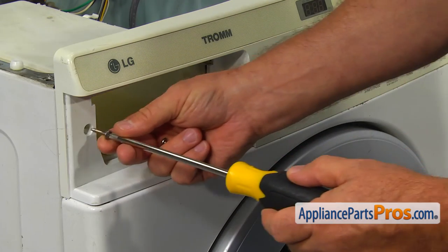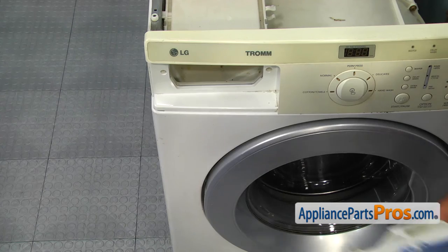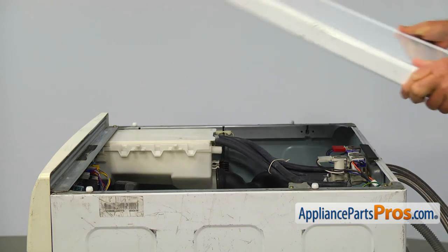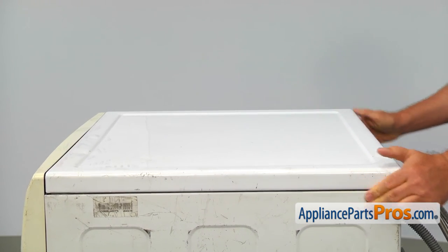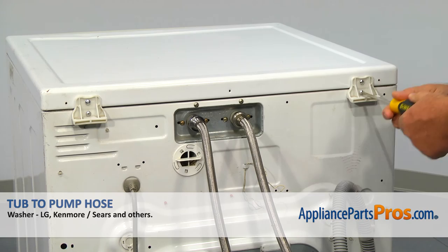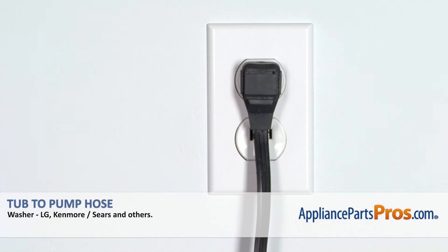Install the two Phillips screws on the sides of the detergent drawer opening. Slide the detergent drawer in, place the top cover on, slide it forward to lock, and secure it with two Phillips screws. Looks like we're done — turn the water on, plug the washer in, and check if it works properly.